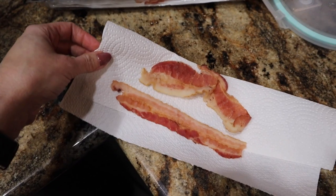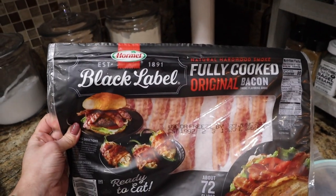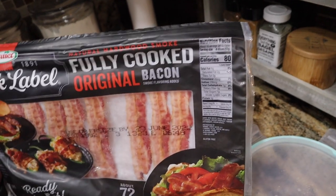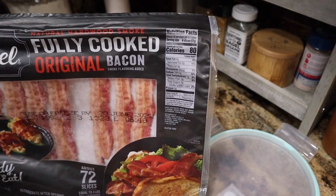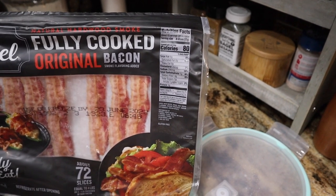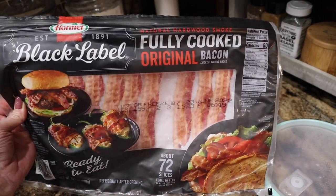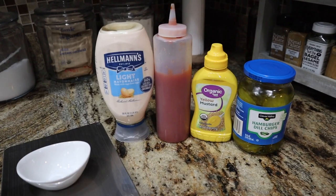This is a bacon cheeseburger wrap after all. We're using the Black Label fully cooked bacon by Hormel — get this from Sam's Club. Four slices is only 80 calories, great for being in a calorie deficit: 5 grams of protein and 6 grams of fat. Don't worry about getting turkey bacon — the turkey bacon is slightly higher in protein but it doesn't taste as good as the real deal, and this is going to be the realest you can get while in a calorie deficit.